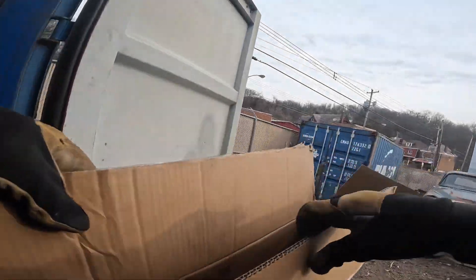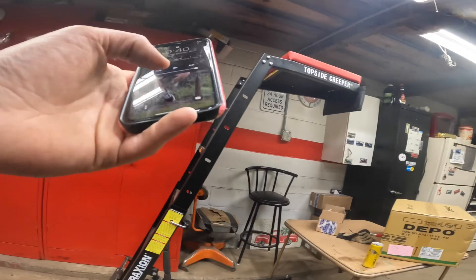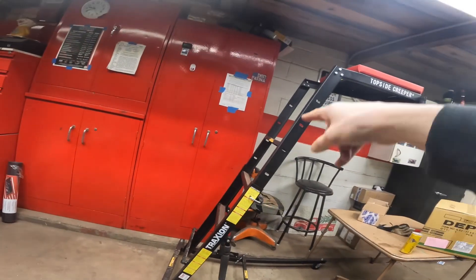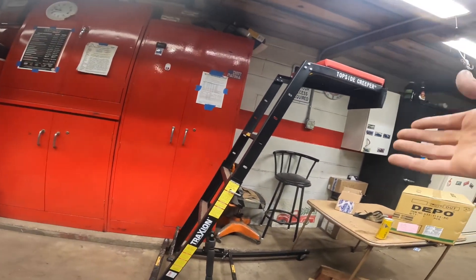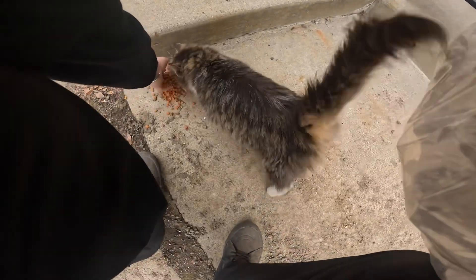I came up here for a certain reason, so I'm going to reattach it and continue with the day — cutting up boxes and putting them in this big box. We got a topside creeper — I'll show you when we get down there. We got it for Joe and he hasn't used it yet, not a single time.